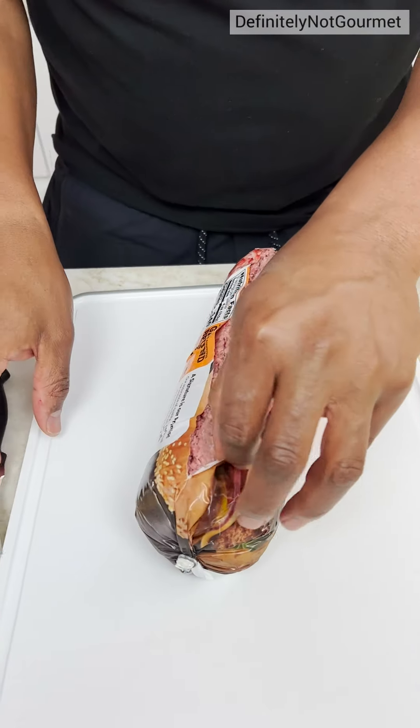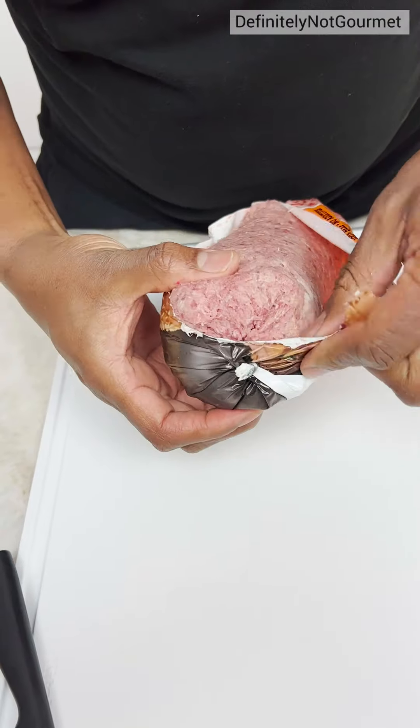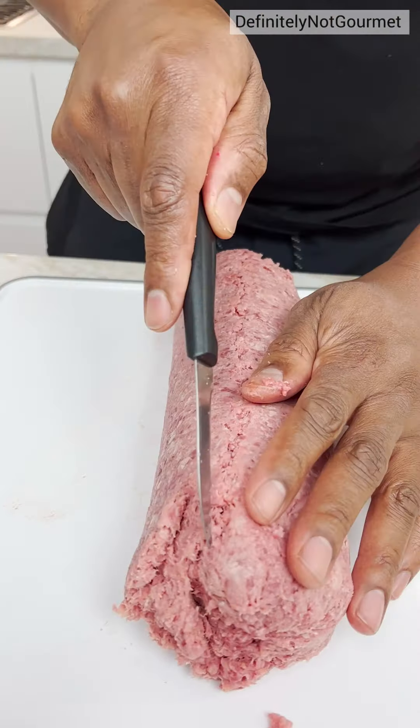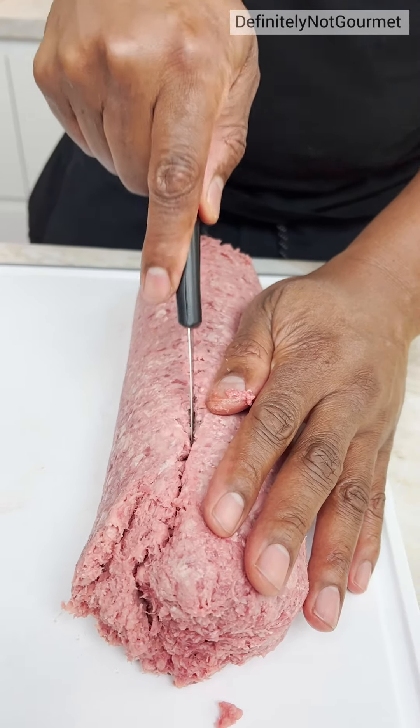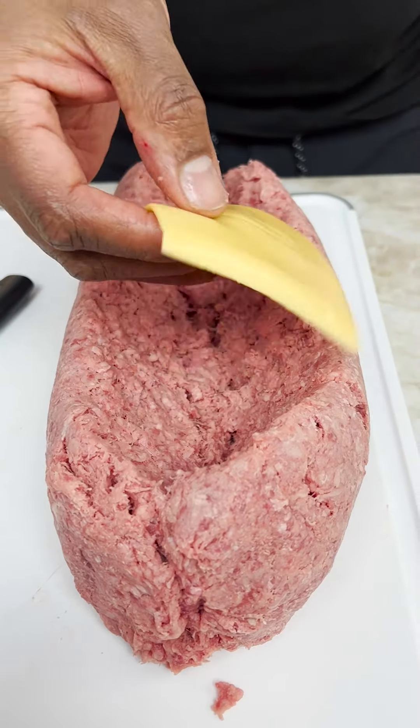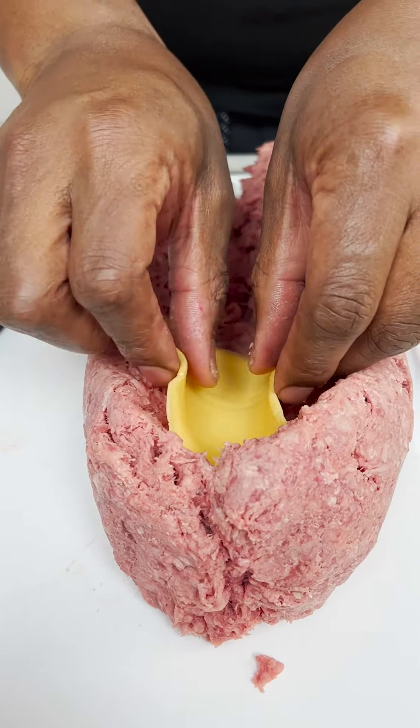Cut all the way down. Sausage time! Look at that. Now you come through. I'm coming in. Cheese slices. You see?